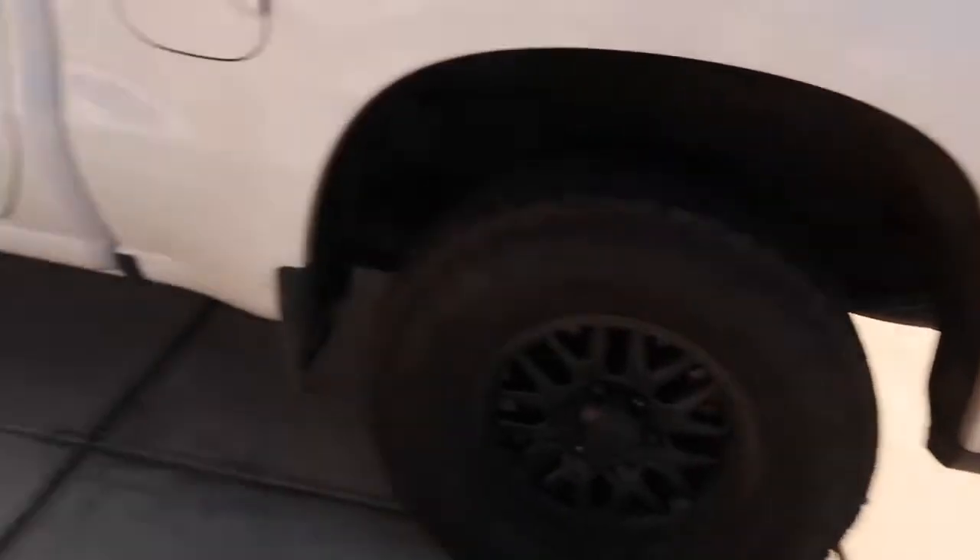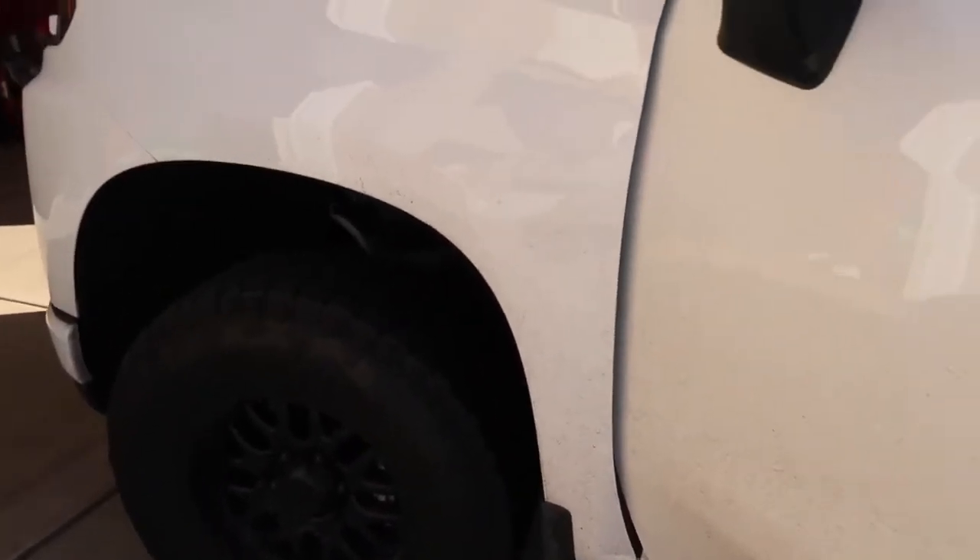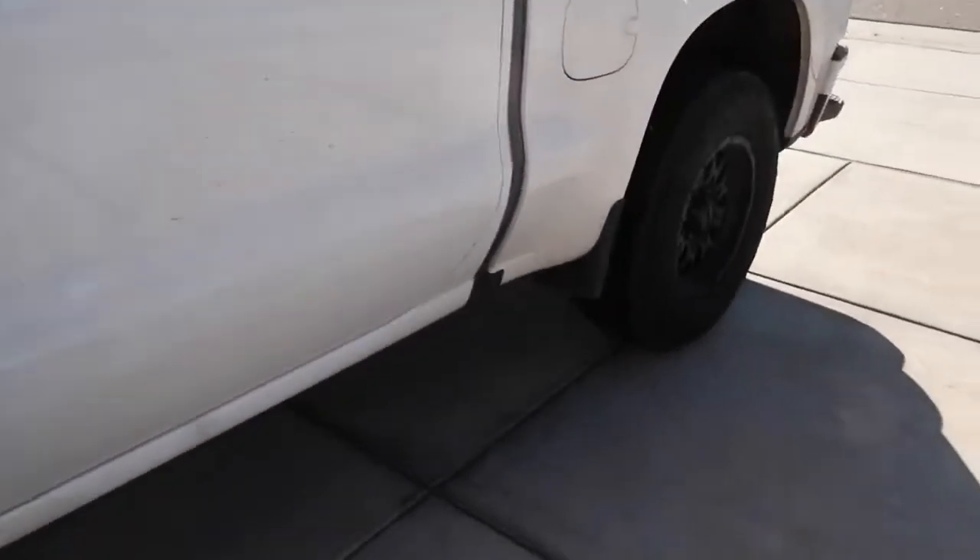I'm going to be heading to the gym, drop off my younger son, and then later I'm going to be getting to this bad boy and doing a full detail on her. Let's get to it, let's go to the gym. Gosh, this thing is dirty.